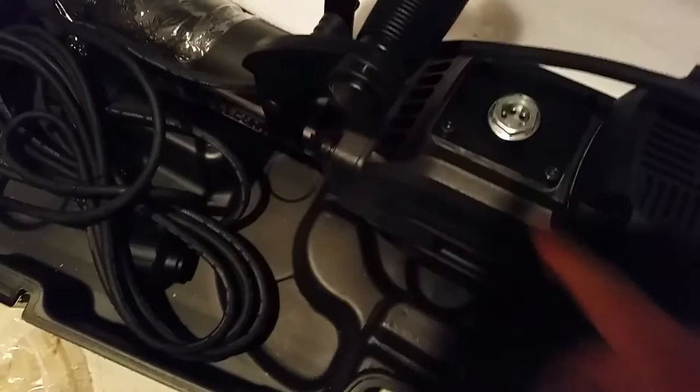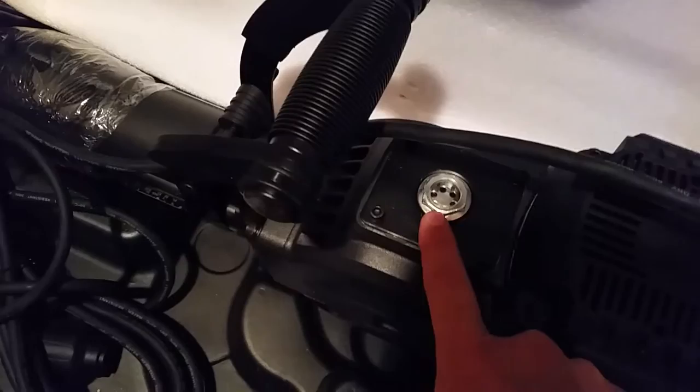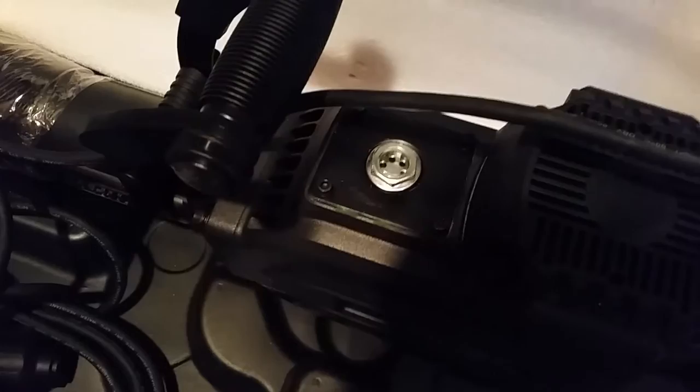This plastic case is chintzy at best. There's an oil sight glass on here which, when you turn it up, needs to be half full according to what I've read. The spanner wrench is made to take this off and fill it with oil — I don't know exactly how much oil it requires.